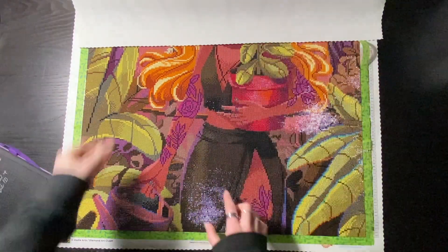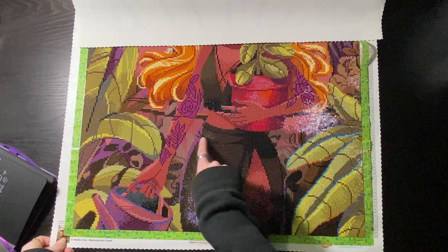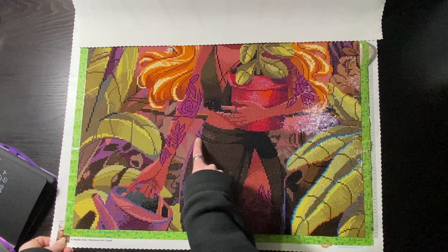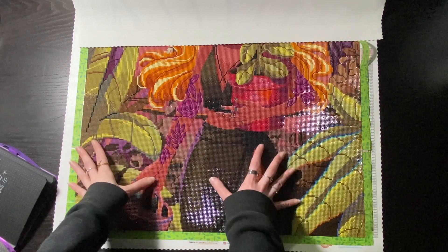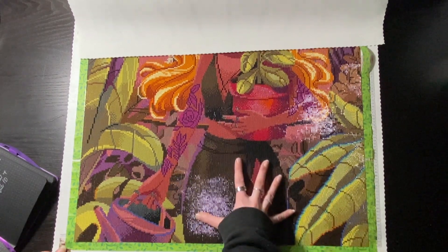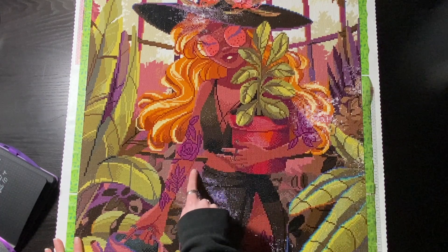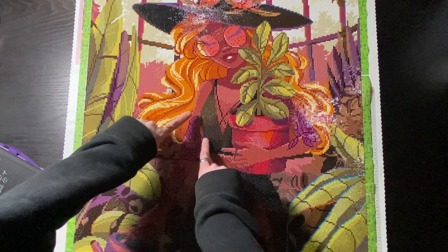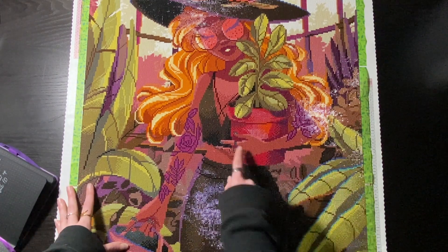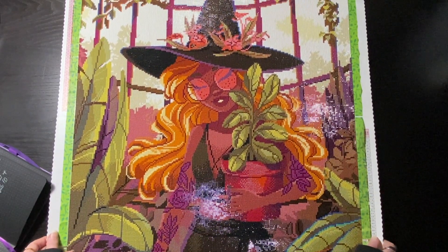I'm also not the biggest fan of this bright purple right along her hip — it blends into the background a little too much. When I was placing it I didn't notice this was the side of her hip; I thought it was something in the background, so I almost took out those black dots. But pulling back it makes more sense — this could have been a little darker but I understand DMC is limited. Same thing for her arm right in here — the background colors are a little similar so her arm kind of blends in and loses those fine lines. But again that's me being super super nitpicky. Overall it looks really good and I am super happy with this kit.